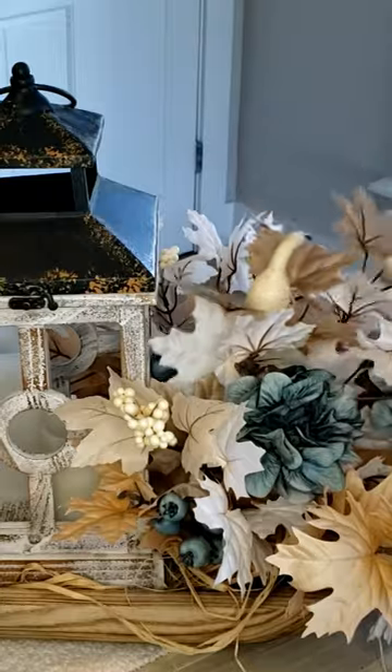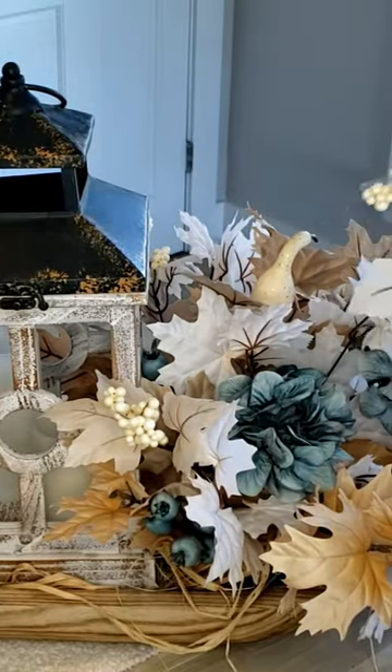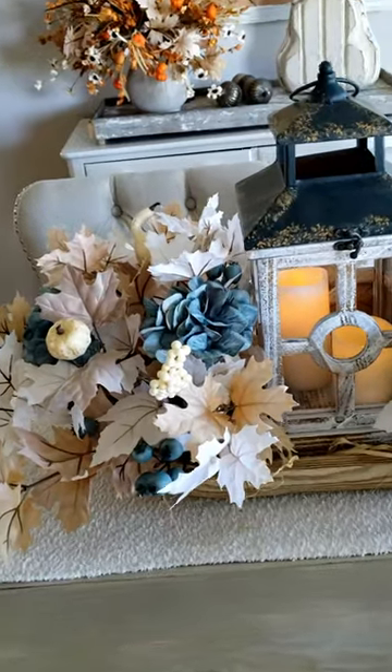Last we're gonna add in some pumpkins, more berries, more foliage, and it is full. It is beautiful. It is a wow statement.